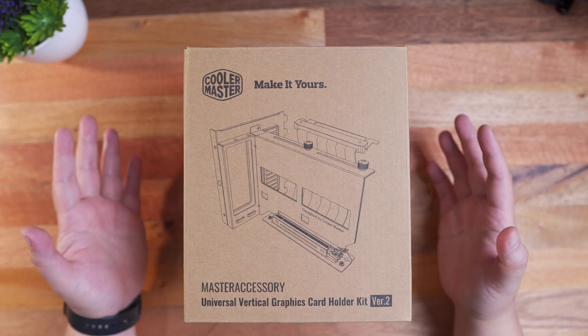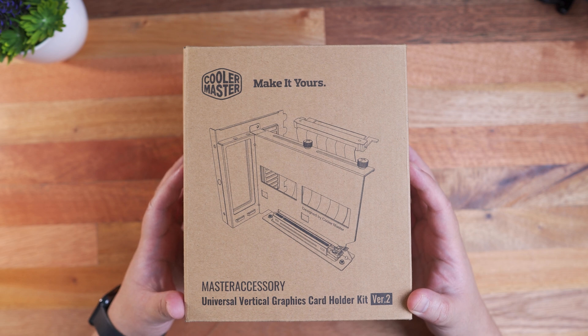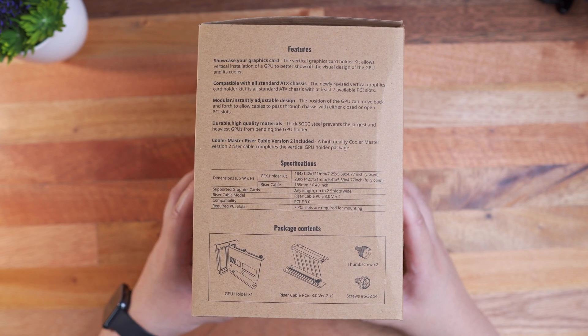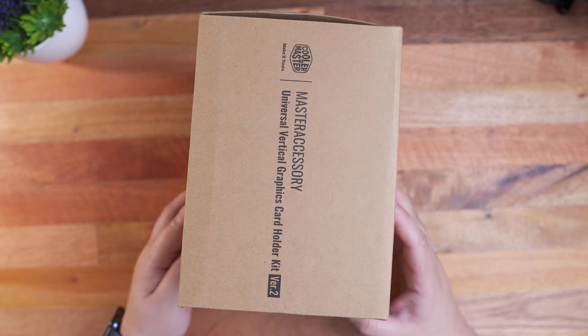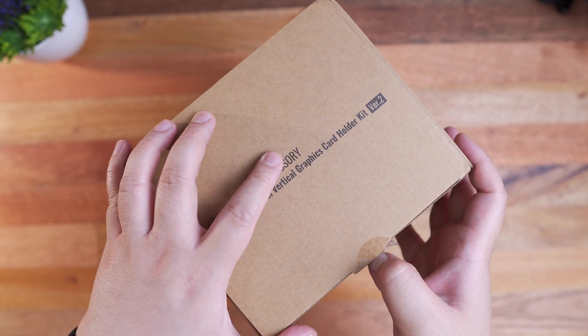Alright guys, so right here we have the packaging for the Cooler Master Vertical GPU Holder Kit V2, which is of course the new and improved version of the older V1. Flipping the box on this side, we have its key features, specifications, as well as the package contents. And flipping it all over at the back, we have another image preview of the product and some contact information for different regions. Flipping it on this side, we just have some branding as well as on the top side.